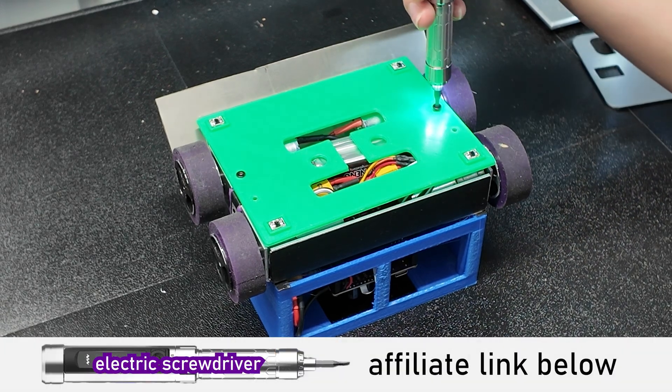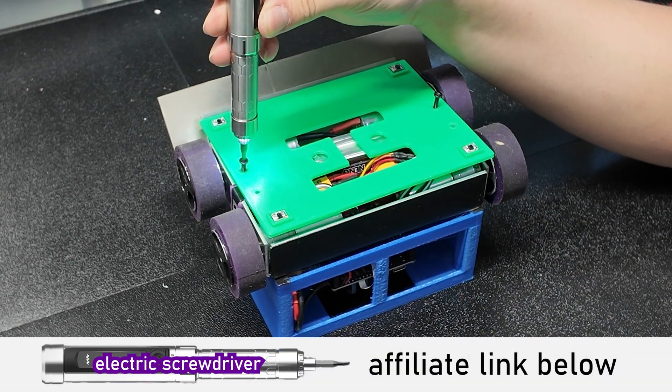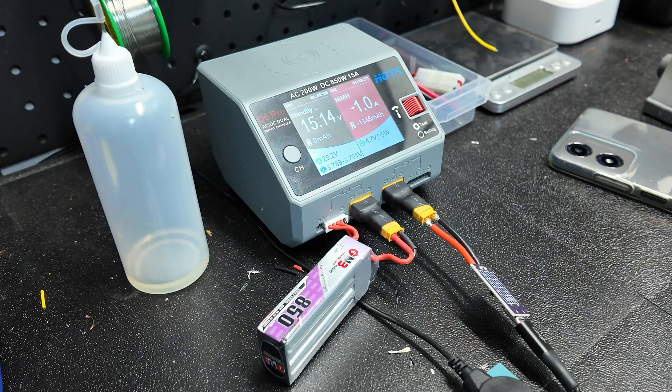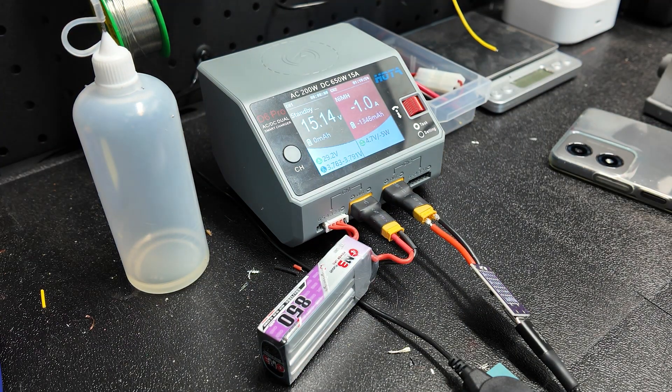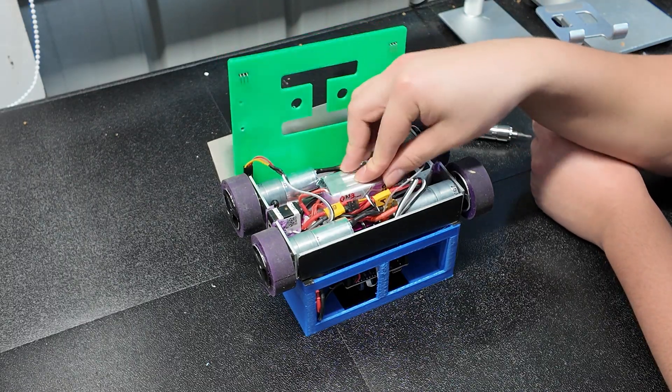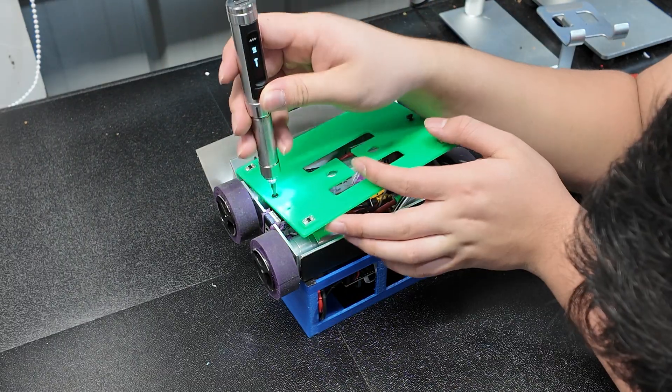Previously, with my sumo robot that uses a 4S pack, I would have to unscrew a cover, take the battery out, and slap it on a big bulky charger in between rounds like everyone else does. And yeah, it worked, but in the back of my head, I knew there was a much cleaner solution that would allow me to charge the battery at 2, 3, 4 amps through USB-C. All I had to do was just find it.